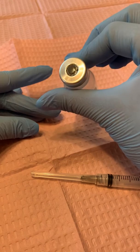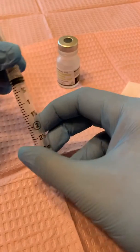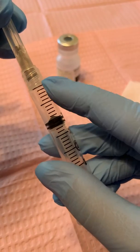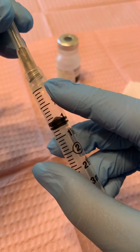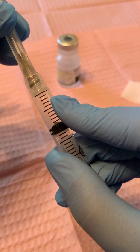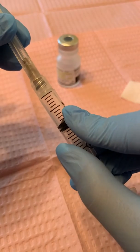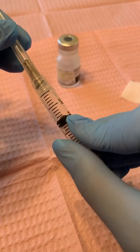Remember, alcohol dries pretty quickly, so while that dries I'm going to get my syringe. Make sure that it is luer locked. Our desired dose today — we're going to go ahead and draw to one cc or one ml. You have the first line — that line you do not count. So you count from this one, and it goes 0.1, 0.2, 0.3, 0.4, 0.5 which is the half. Remember 0.5 is the same as half. Then we go 0.6, 0.7, 0.8, 0.9, and then to the one.